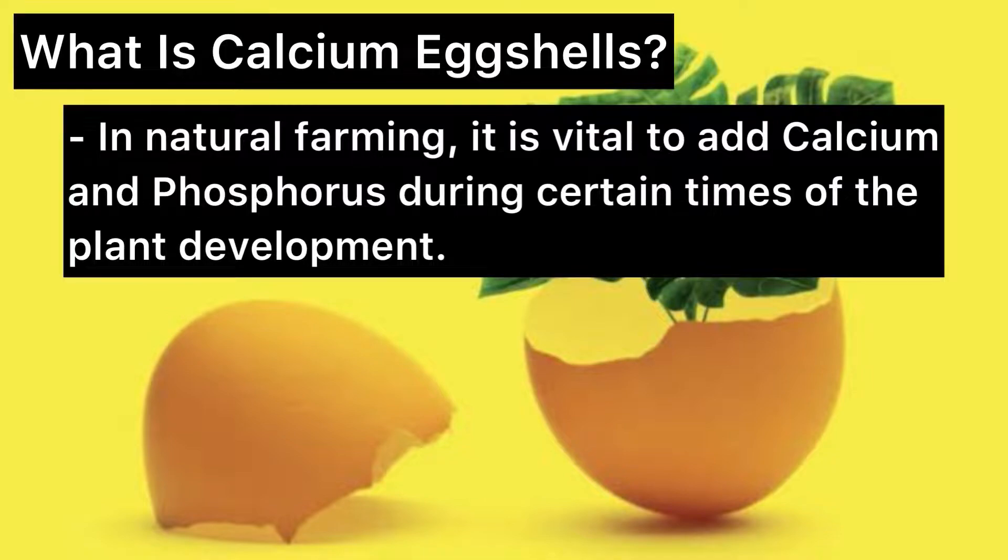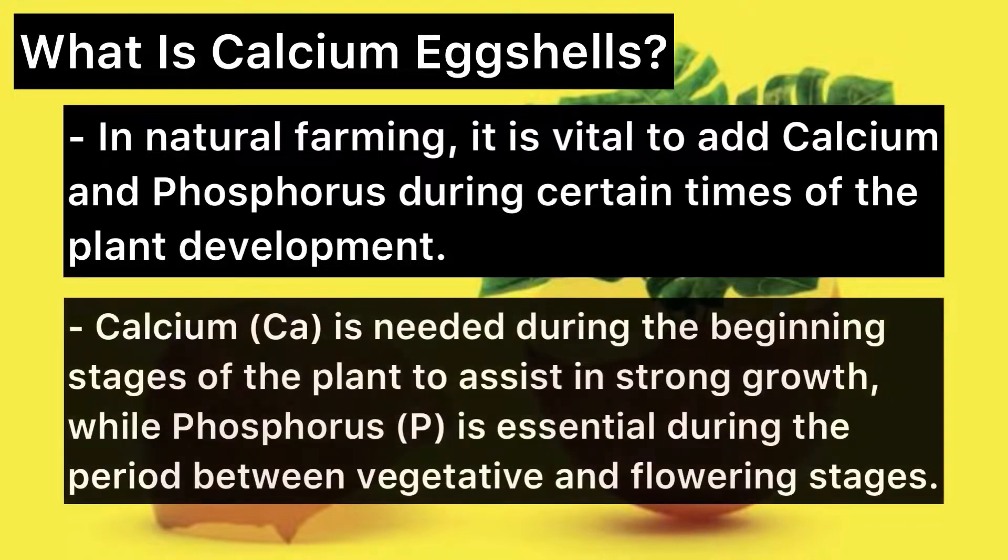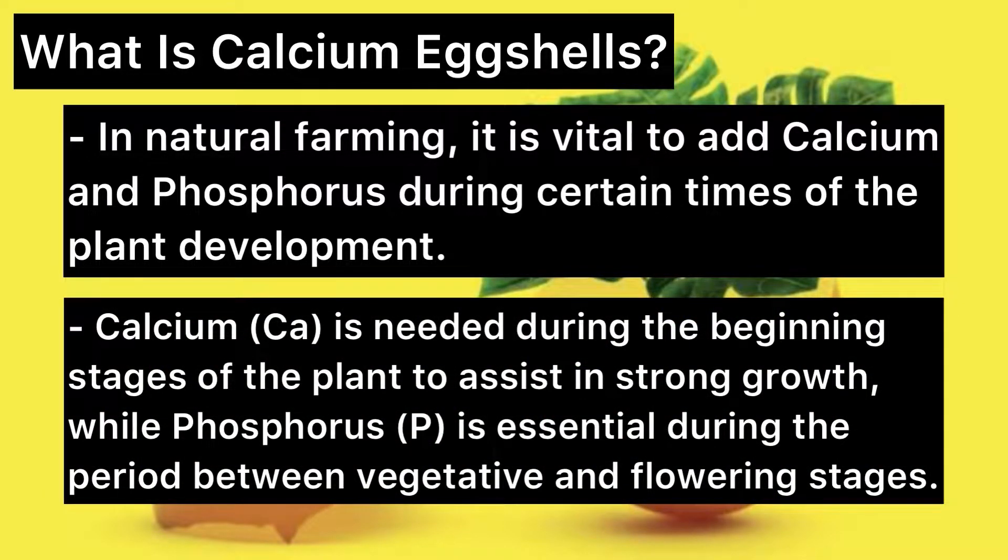In natural farming, it is vital to add calcium and phosphorus during certain times of the plant development. Calcium is needed during the beginning stages of the plant to ensure strong growth, while phosphorus is essential during the period between vegetative and flowering stages.